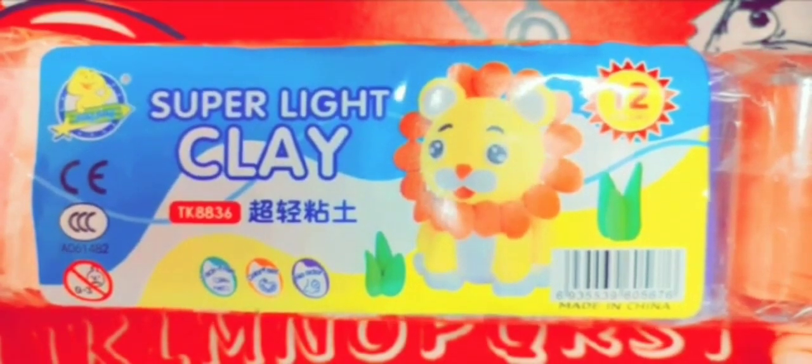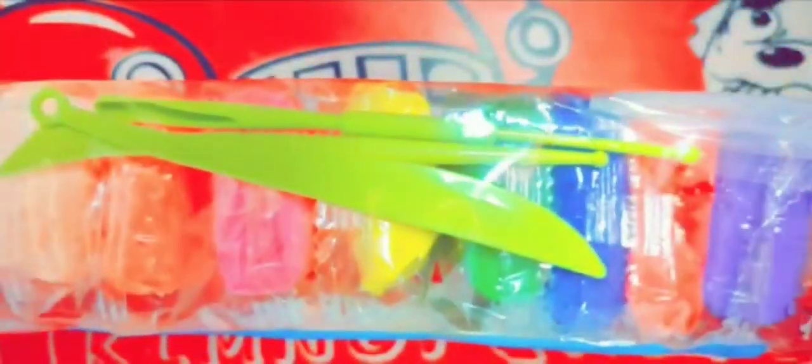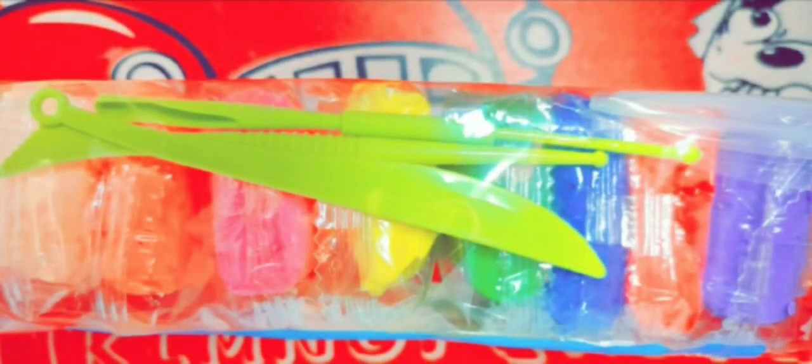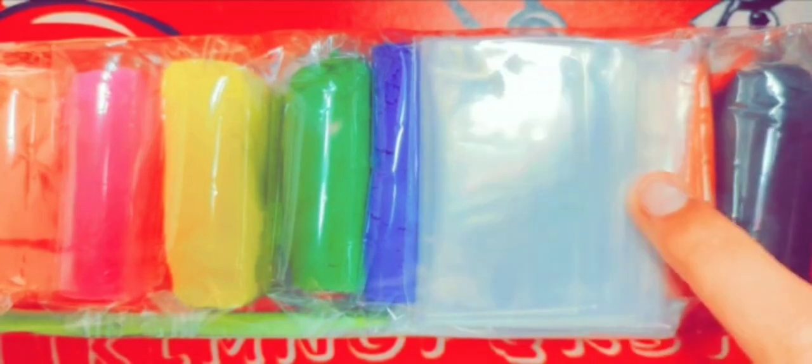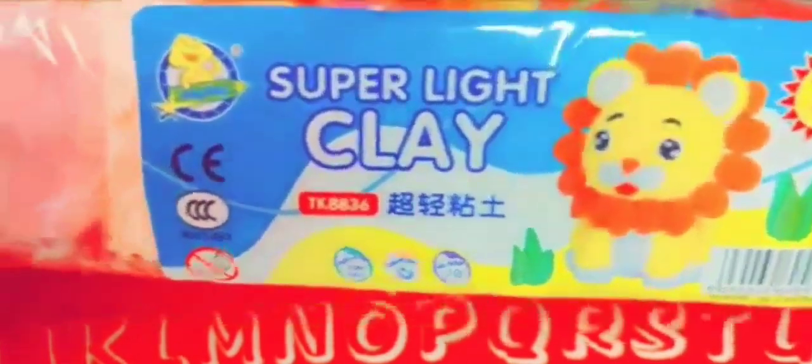The price will be in the description. There are 12 colors. With this, you will get 3 tools, which you can use to create a project. You will also get Ziploc bags with this. I will share a very beautiful video on this topic.